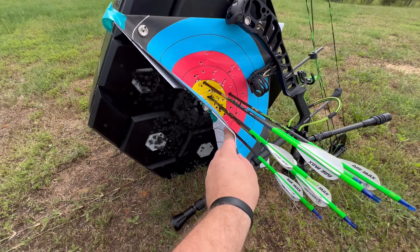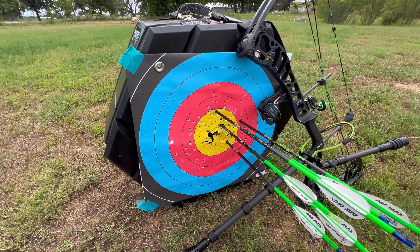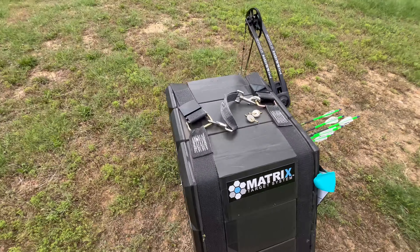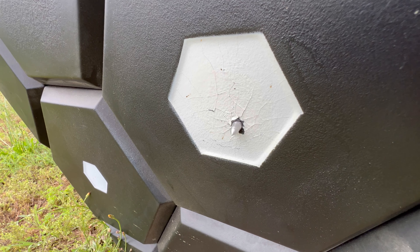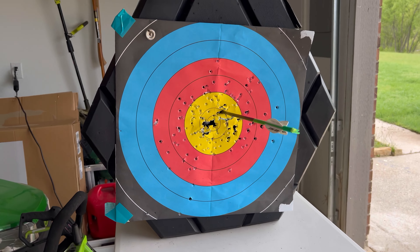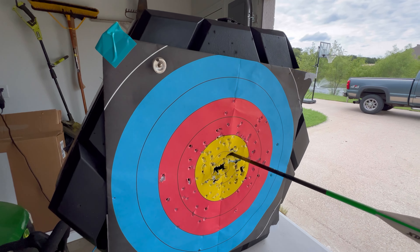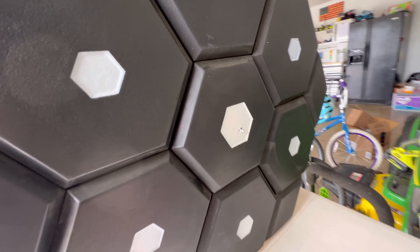Something I wanted to show you here on the Matrix: I've been shooting one side consistently. We'll pull this off and go look at it in a minute, but it's taken nine months — nine months — to finally get an arrow to come through. I've been shooting the same module, and you can see this side is completely clean.